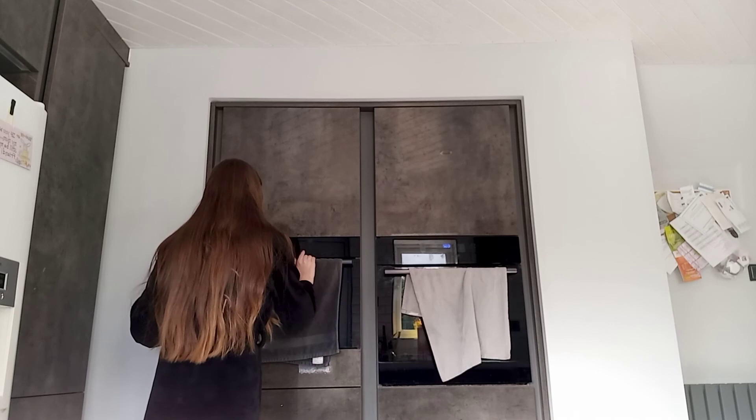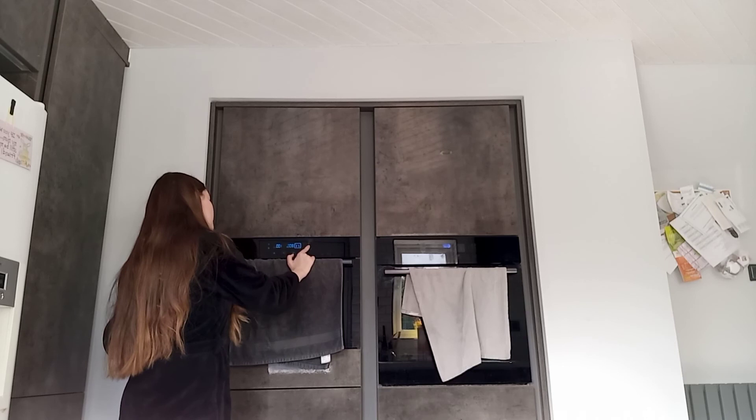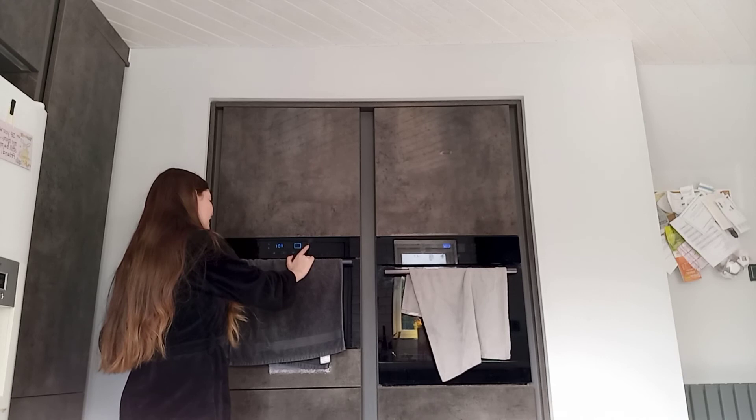It says on an 800 watt microwave to put it on high. My microwave doesn't work like that exactly, but this is 800 watts. You can change it somehow, I can't remember how. We're just going to do 800 watts for a minute.